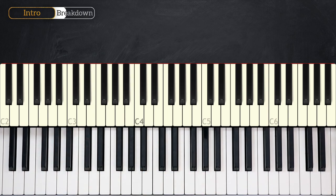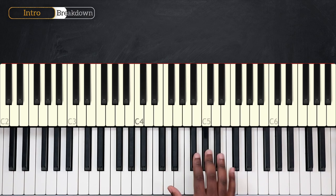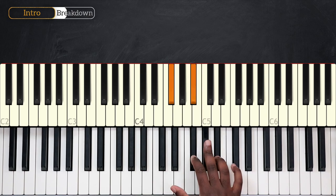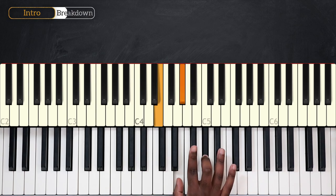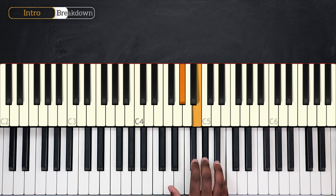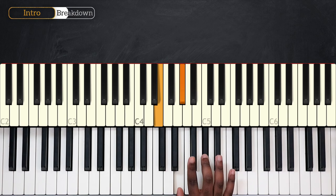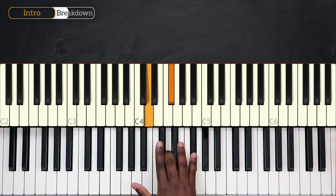I'm playing first G-sharp and B using my 3rd finger and my pinky, going down on F-sharp and A-sharp, then going down on D and F-sharp, using my 3rd finger and my pinky.